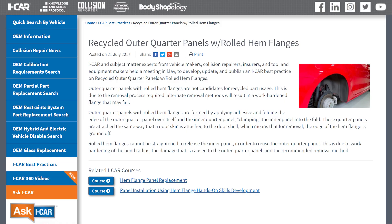Now, in regards to Collision Advice's position, I just wouldn't use a recycled quarter panel. I don't think it's the same type of repair, but that's my opinion. At the end of the day, another great resource for collision repairers to educate themselves on the pros or cons of using a recycled quarter panel — I will tell you ICAR has a great resource.